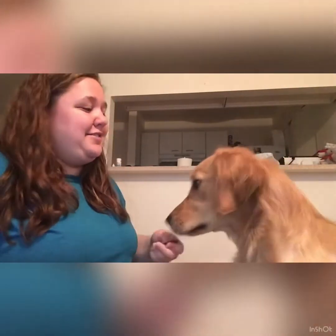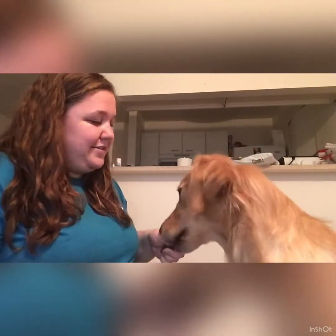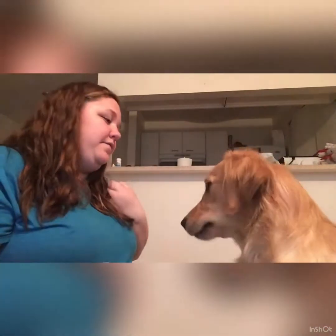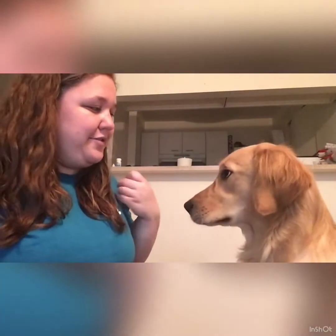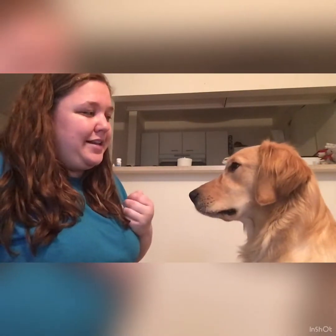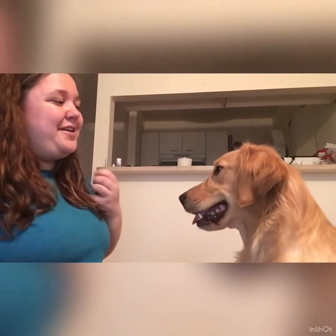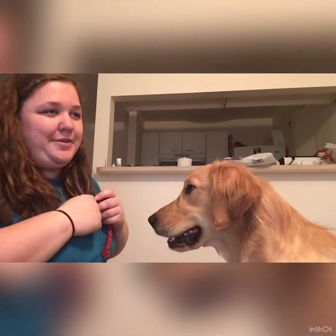He's trying to offer me behaviors because he already knows what a clicker is. So now that they know what the clicker is and to expect food when they hear it, we're going to start asking for a behavior and looking for timing. The ideal is that you want to click the clicker the second that they offer the behavior. For the sake of the camera, I'm going to demonstrate this on a high five — as soon as his paw connects with mine, that is when he's going to get the click.